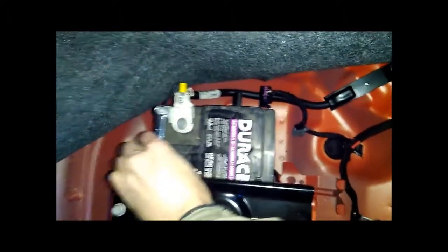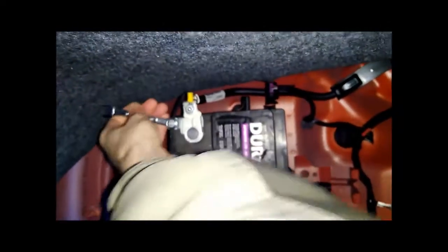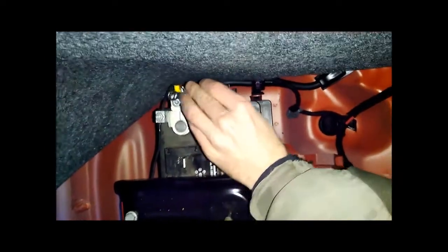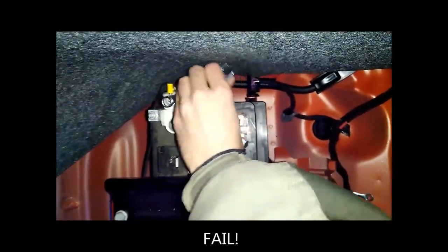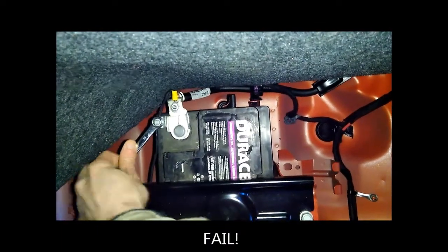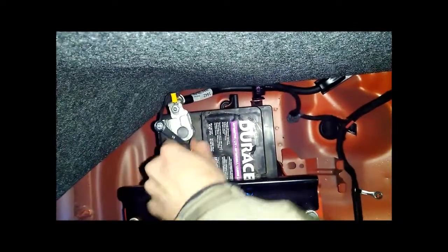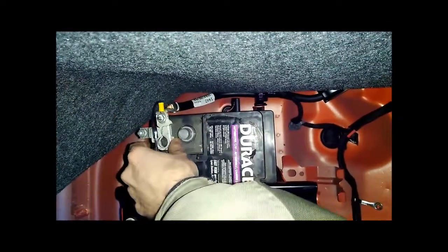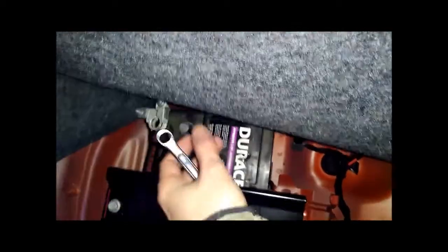Got a 10mm socket and disconnecting the negative side - wait, that's not the one I want, it's this one over here. Alright, now that that's loose, there we go - pull that off. I'll probably grab a piece of plastic or something to insulate it so it doesn't touch.